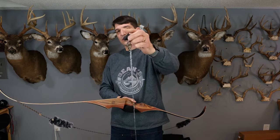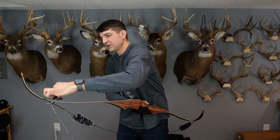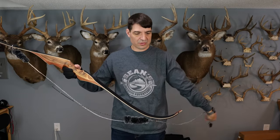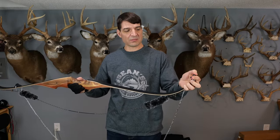The way you do that is you take — there's a little boot end for your bow stringer — you slide that over the top limb, down past where the end of the string goes, and then you take the other end; there's like a little boot attachment on the other end.